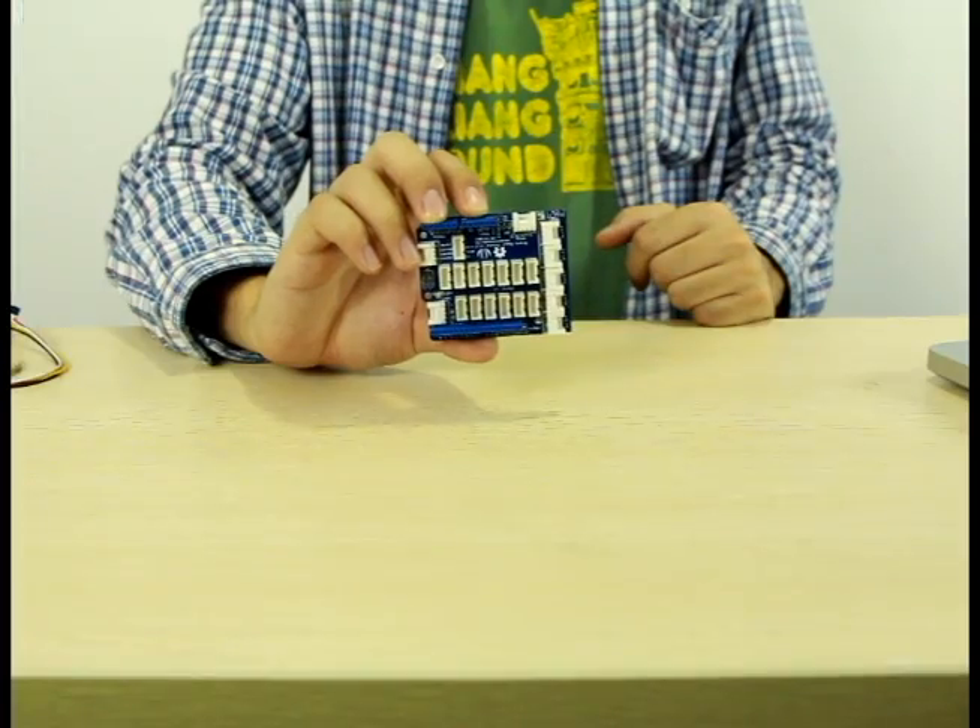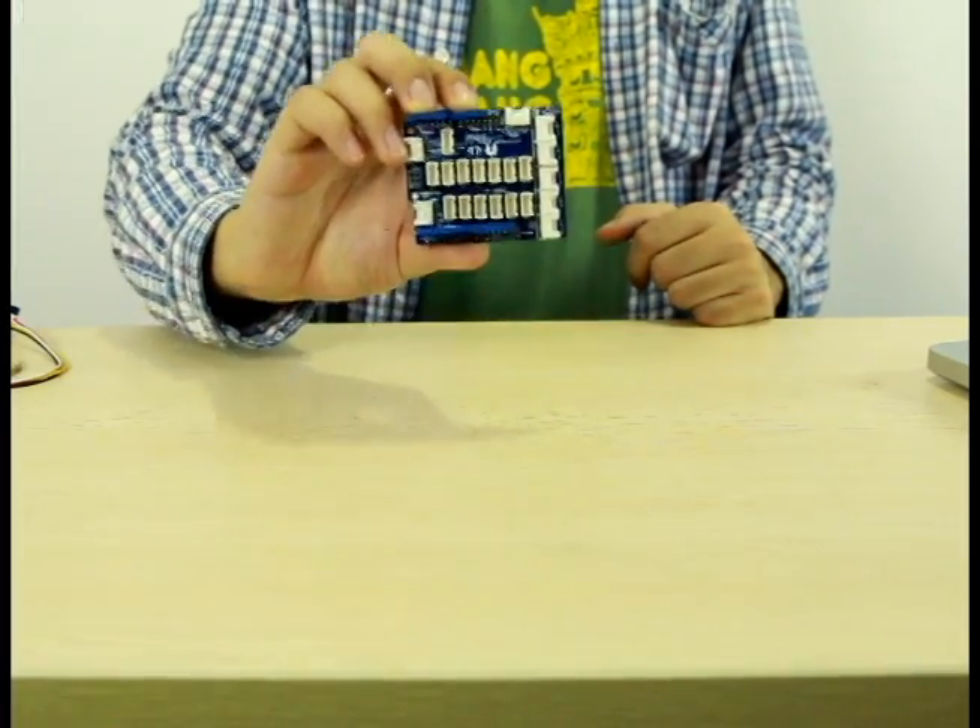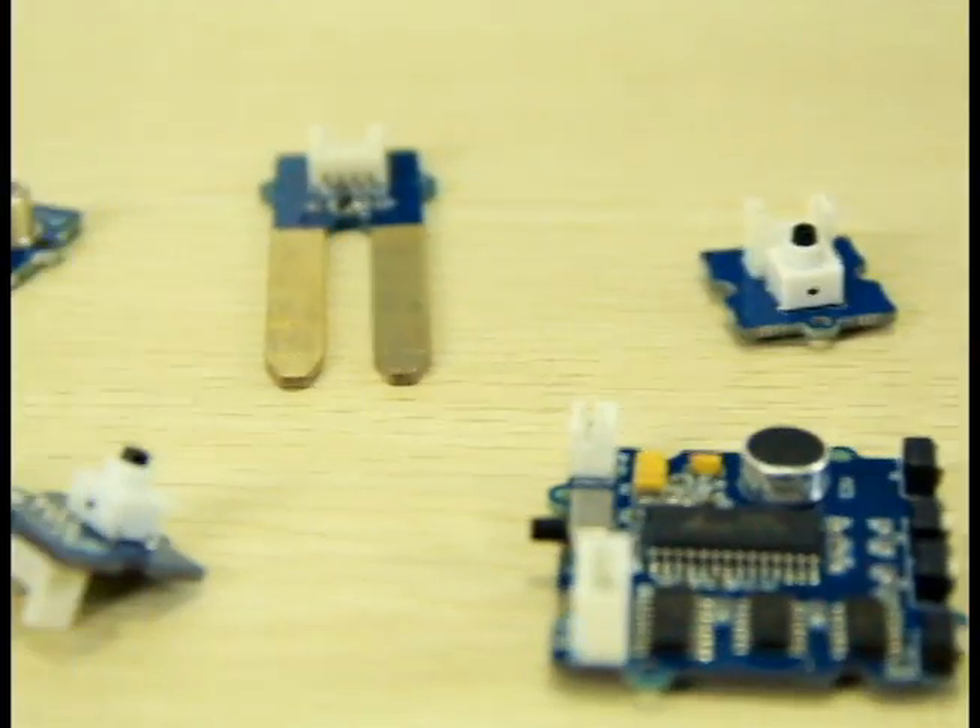Grove is a modulated, Arduino compatible, powerful and ready-to-use toolset. It's a huge family that consists of a Grove base shield and various plug-and-playable sensors.